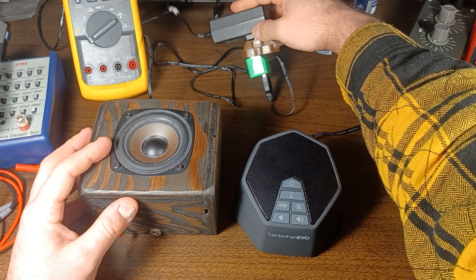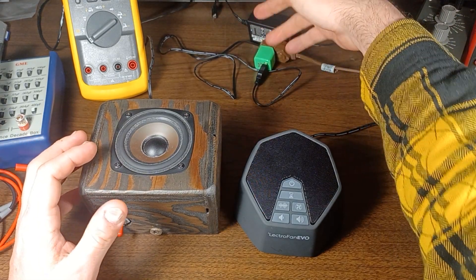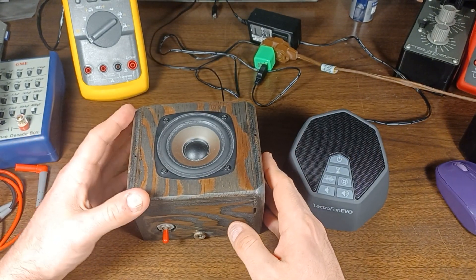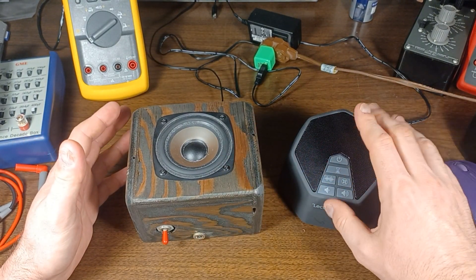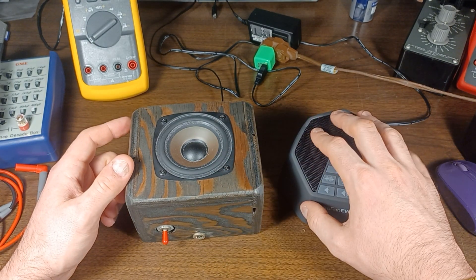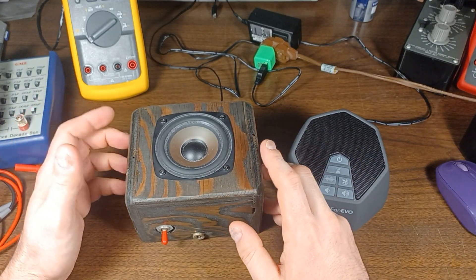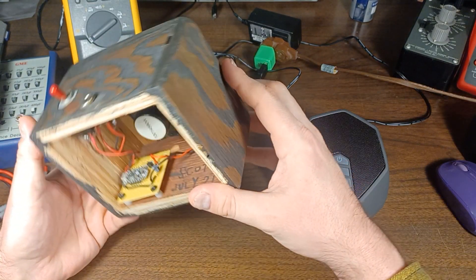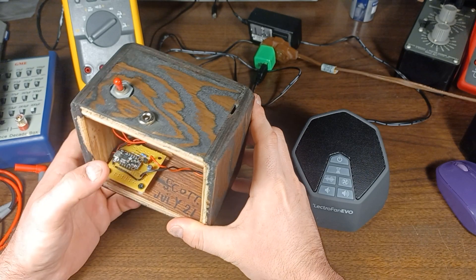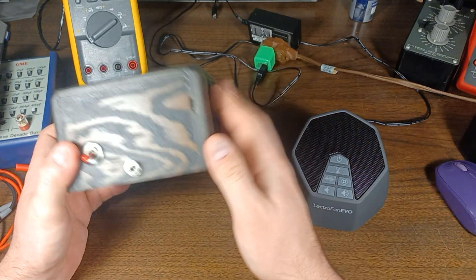Unlike this big chunky supply that's driving the homemade one, which it does not need — it doesn't draw much current. We've got a handful of these Electrofans now and use them throughout the house. We just like the noise when we're sleeping, and sometimes when I'm working. This homemade one is going to get put away, and probably at some point I'll want to use the board or the speaker for something else and it'll get cannibalized for other projects.